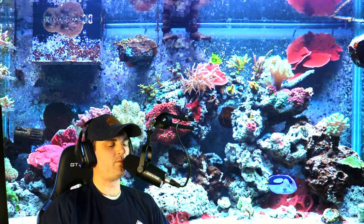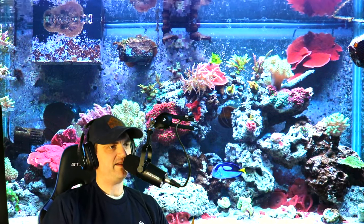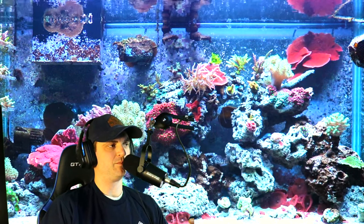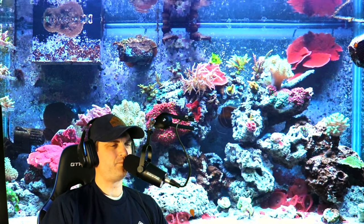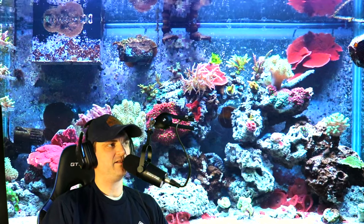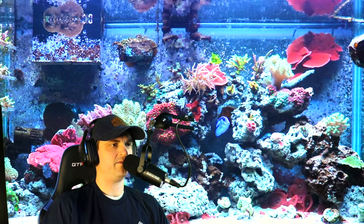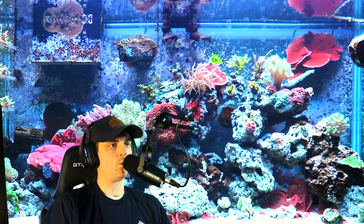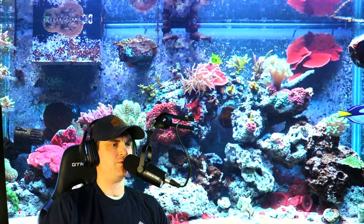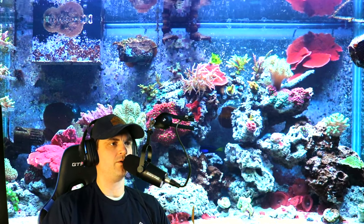Next on the scale, you have LPS corals. LPS stands for large polyp stony. What that means is they have a calcium carbonate skeletal structure underneath the soft flesh of the coral. LPS usually have larger polyps — things like acans, scolymia, which are fairly popular. LPS are thought to be an intermediate level coral to keep. One of the biggest differences between soft and LPS is that most LPS corals benefit greatly from being fed meaty foods like mysis shrimp, things like that — greatly benefiting coloration, growth, and the health of the animal.